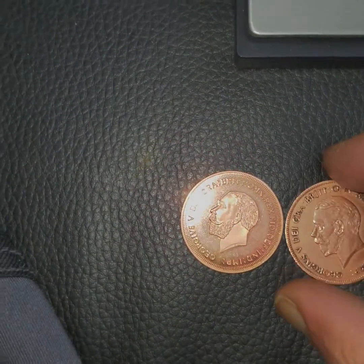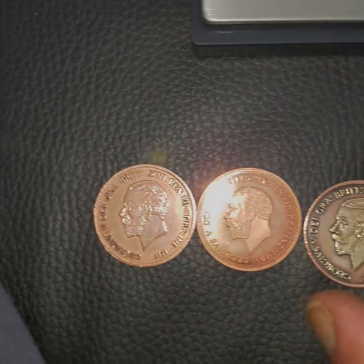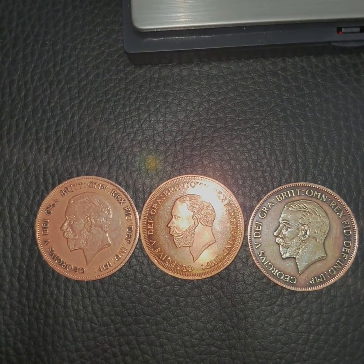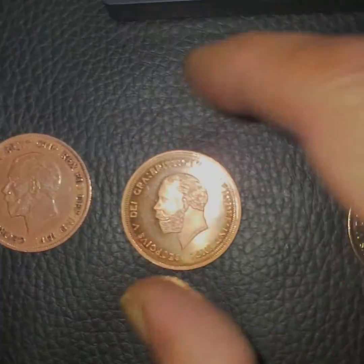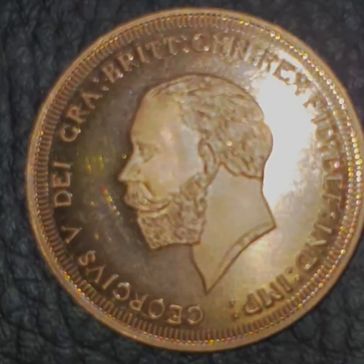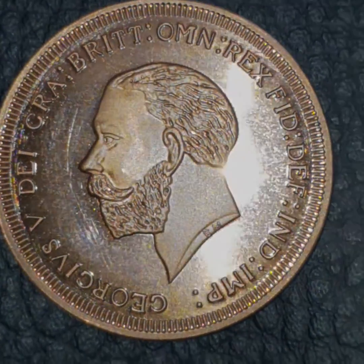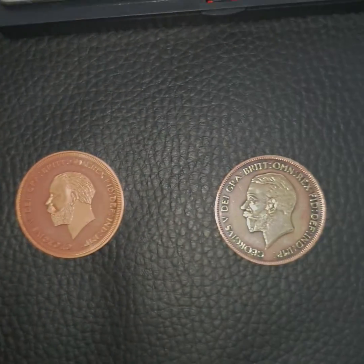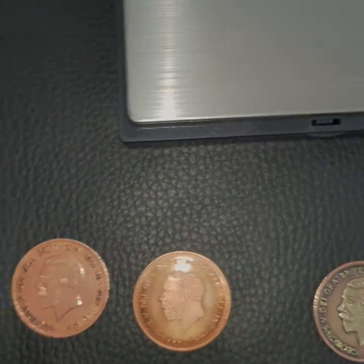The fake one has a smaller head compared to the genuine ones, and you can clearly tell it's a fake. The side coins here are the genuine 1933 British pennies.